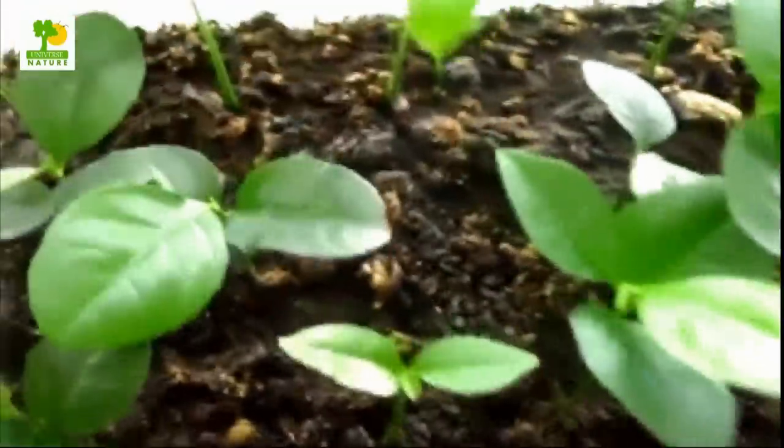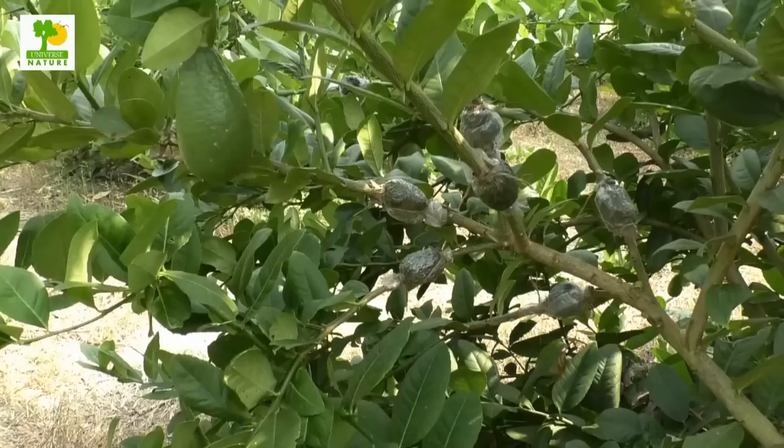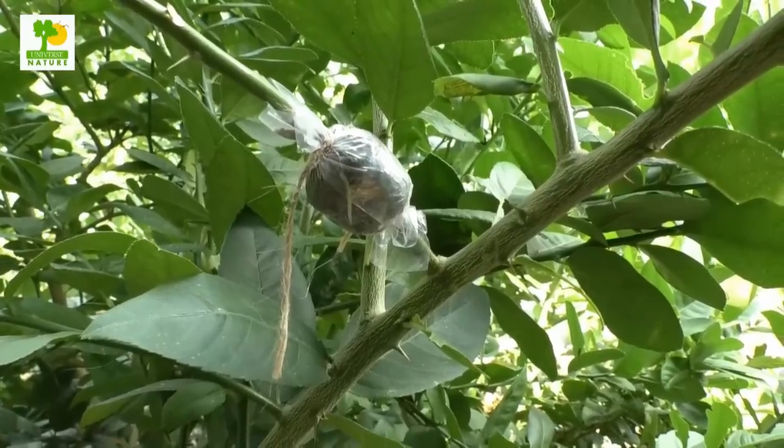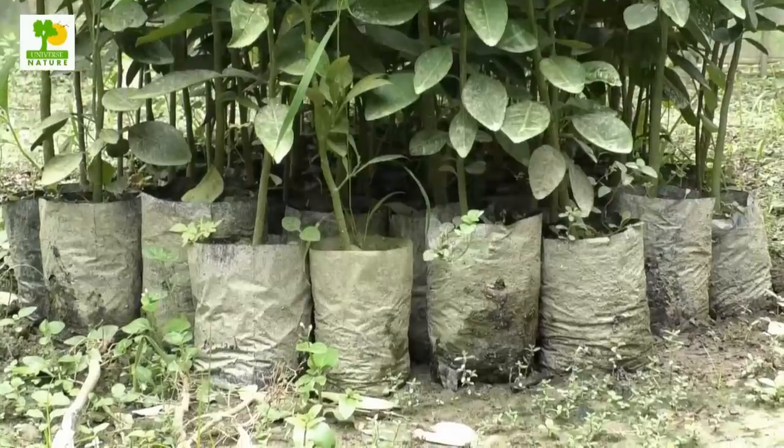You can propagate lemon trees by seed, cuttings, layering, budding, or grafting. Propagation from budding and grafting requires compatible rootstock and cyanwood. So you can easily grow the saplings from seed, cuttings, or by layering.